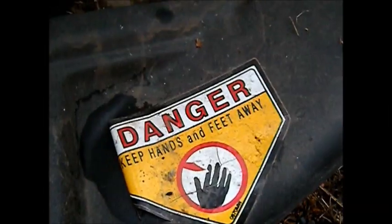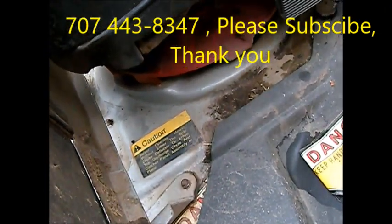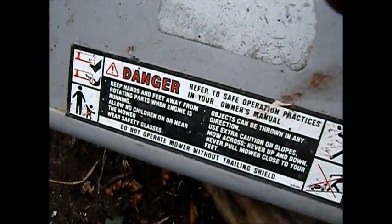Thanks for watching. Don't try this at home. Please rate, comment, and subscribe. If you need any help, I give phone advice for $25 — 707-443-8347, Pacific time.